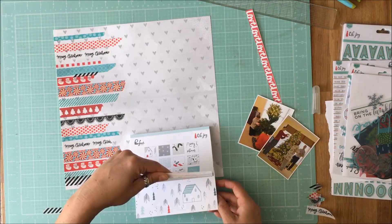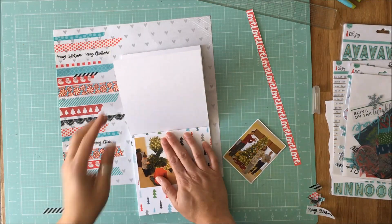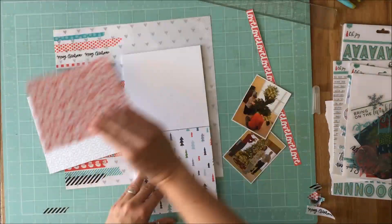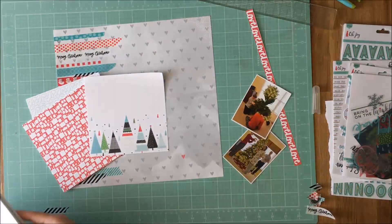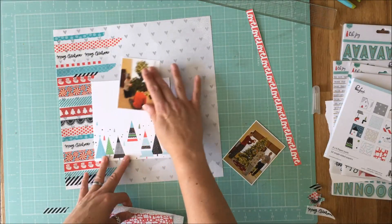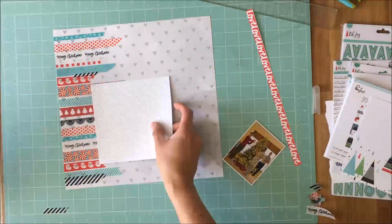I had this paper pad from Pinkfresh Studios and some of the ephemera that goes with it, and that was what I had wanted to use and where I chose my colors from. So I had these two pictures of us decorating this past Christmas and putting the tree up, and so I wanted to back these with some patterned paper. I chose these three pieces — I originally thought with that 6x6 piece there that I would use it sort of as a scene because we were decorating the tree.